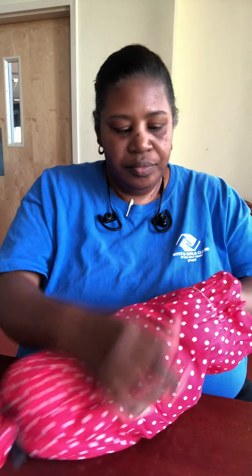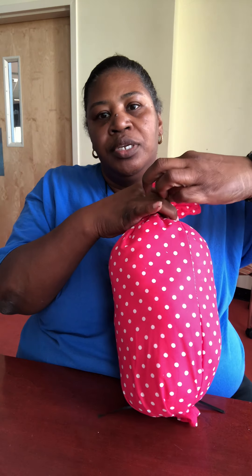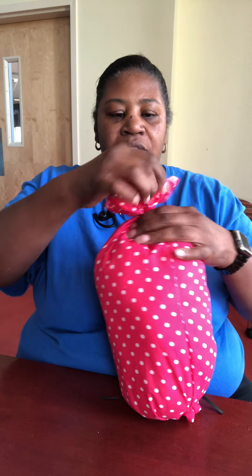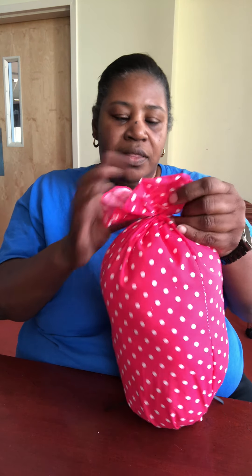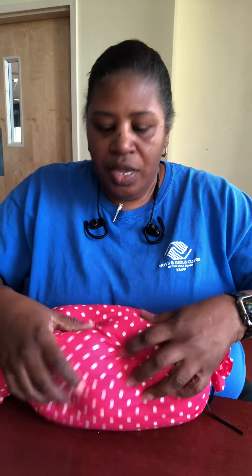Once you get that done, you're going to take your other rubber band and put it on this end of your pillow. Gather it up just like this and put your rubber band on it. You'll have the other end look just like the first end. Right now it looks like a Tootsie Roll.